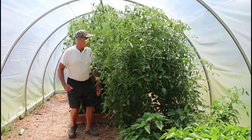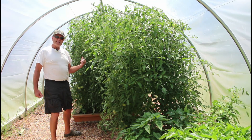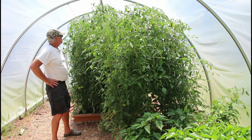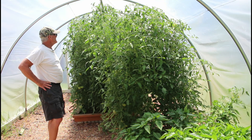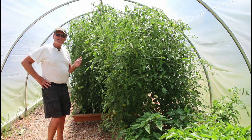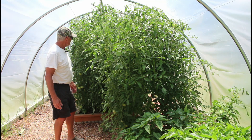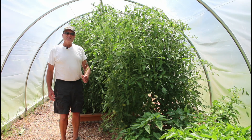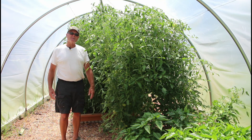Hey folks, as you can see those tomatoes that we planted in our raised beds in chopped leaves are doing pretty good — actually a little too good. They've hit the top of the hoop house and it's only the end of July. We're starting to get some tomatoes ripen on the bottoms, which is a good sign. Now I need to fertilize them, and by fertilize I mean add some chopped leaves — that's all we're going to do.